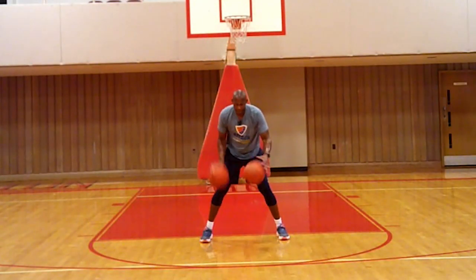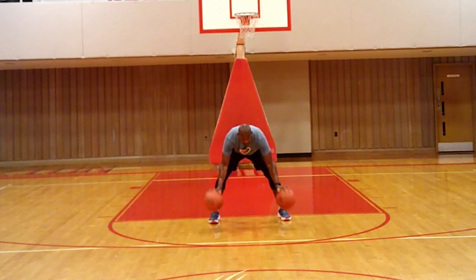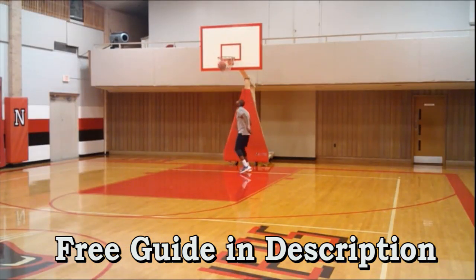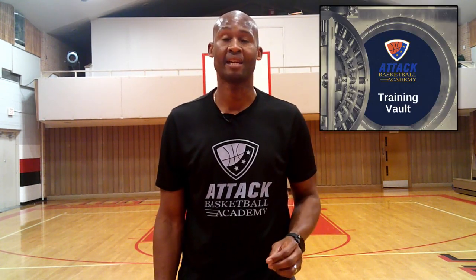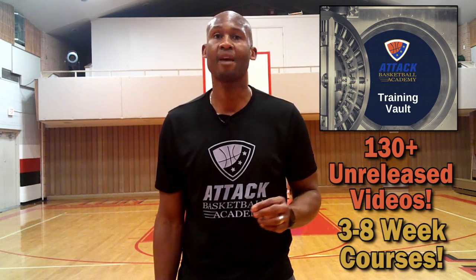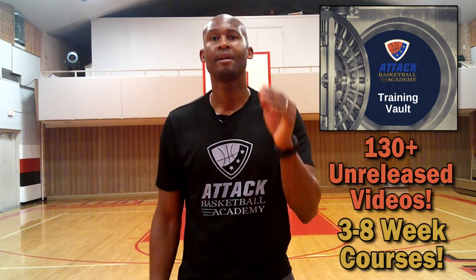Let's keep the momentum going with that bonus I mentioned earlier. I'd like to offer you a guide that covers all the basketball principles and when to apply them — a powerful guide of best practice tips and skills to help you take charge of your game. Click the link in the description below to download it as my gift to you. And if you're really interested in becoming an all-around elite player, check out our Training Vault bundle, which contains over 130 videos and three courses covering 10 areas of basketball.